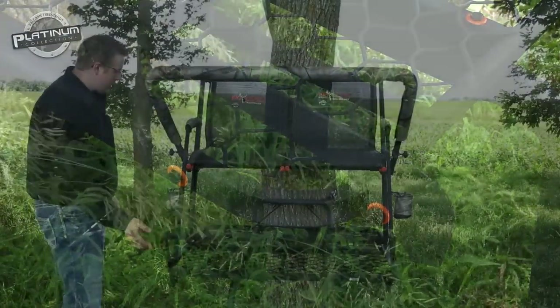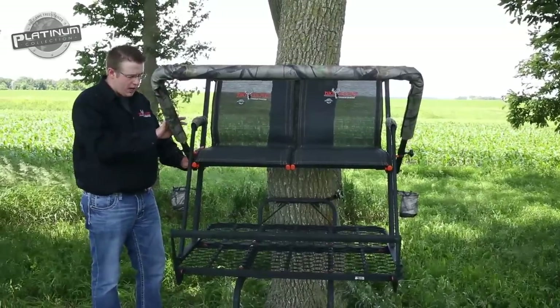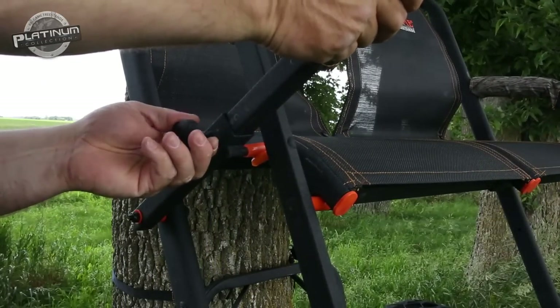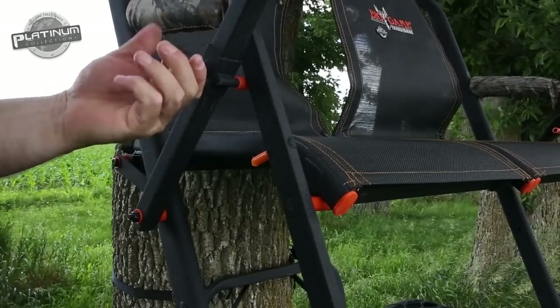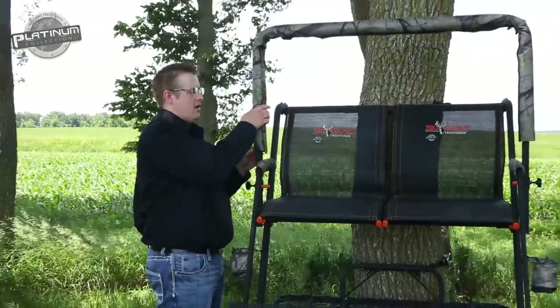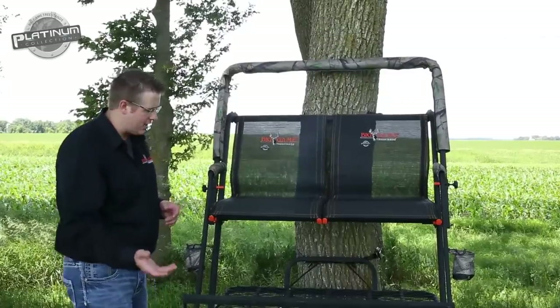Moving up to our shooting rail — this shooting rail is a flip-back shooting rail. One key feature I really like about this is how you can adjust it. You can actually adjust this shooting rail up and down with these slides here to get the ultimate angle to your specific needs. It'll also flip up out of your way if you're an archer or just want to climb in and out of the stand.